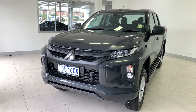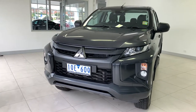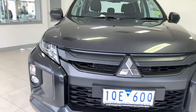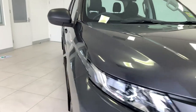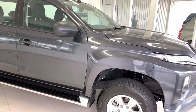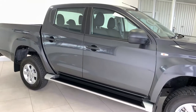G'day guys, today I'll be taking you through the Mitsubishi GLX Plus Triton. The GLX Plus fits into the middle of the Triton range for the 2020 lineup. As you can see, it's in a nice graphite grey color, which is really good for keeping your car clean as well as giving you that overall nice, neat finish.